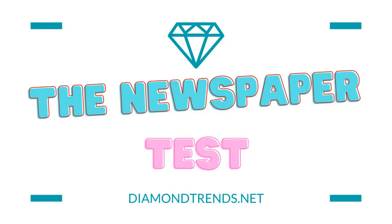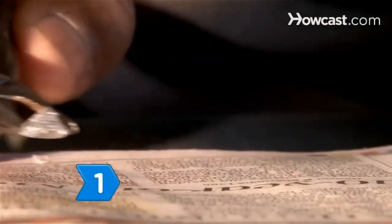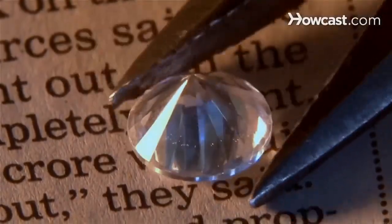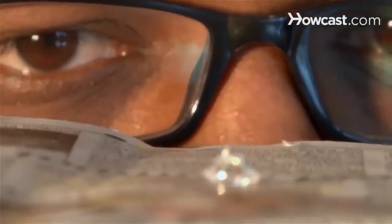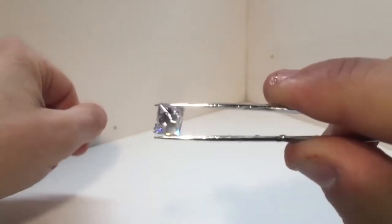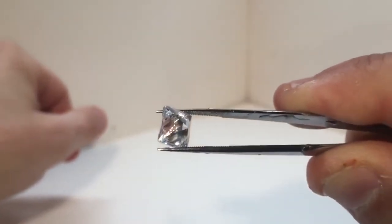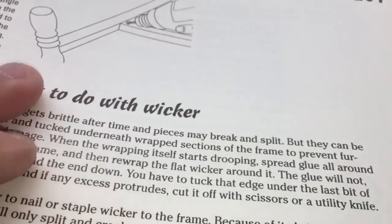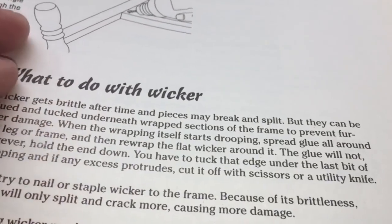The newspaper test: the literary examination for our sparkling companions. It's a test that will put your diamond's refractive chops to the ultimate challenge. Imagine yourself in a dimly lit room, your diamond clasped gently between your fingers like a prized possession. Grab a nearby newspaper — or a tablet if you're living in the future — and hold your gem closely over the text. Squint those eyes and prepare for the magic of optics.